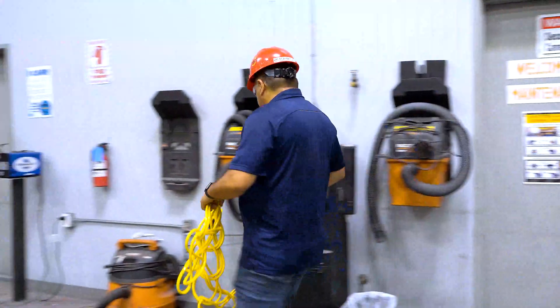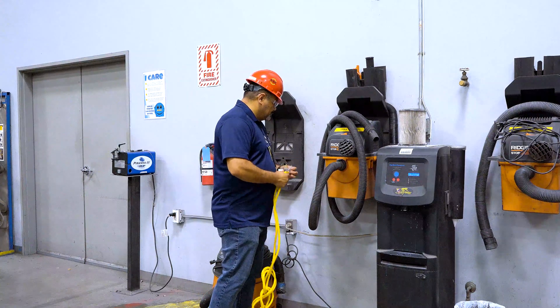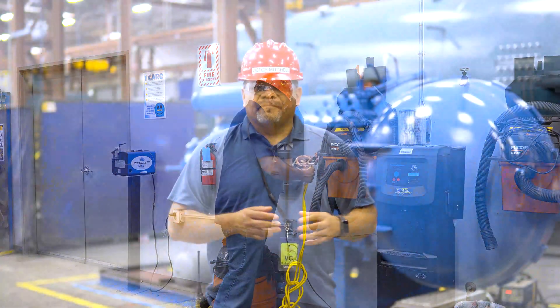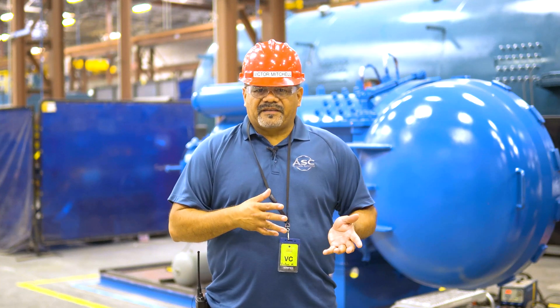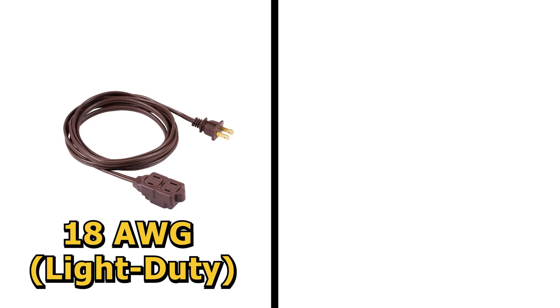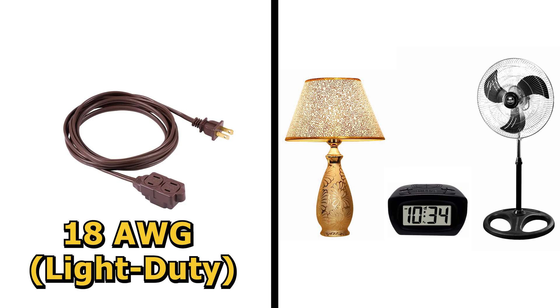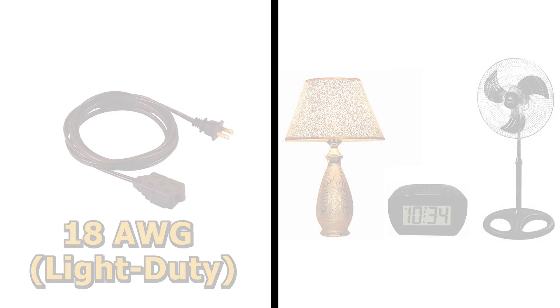Keep in mind it is sometimes acceptable to use a thicker gauge extension cord to plug into a tool with a smaller gauge. Extension cords range anywhere from 18 gauge to 10 gauge, with 10 gauge being the thickest. Most higher gauge extension cords are thin and compact, like this 18 gauge, and are made to be used with electronics that don't need a lot of power like lamps, alarm clocks, fans, and more. These are also known as light duty extension cords.